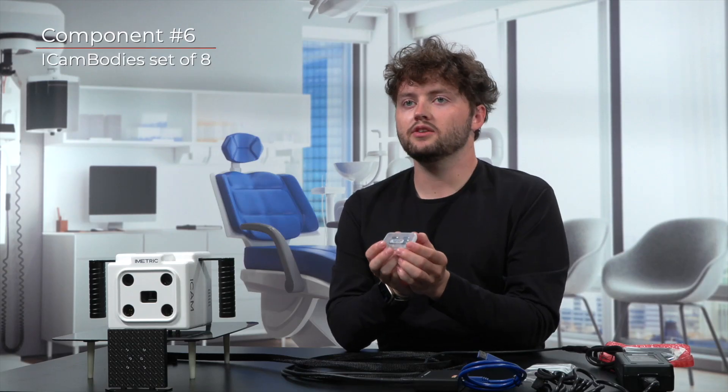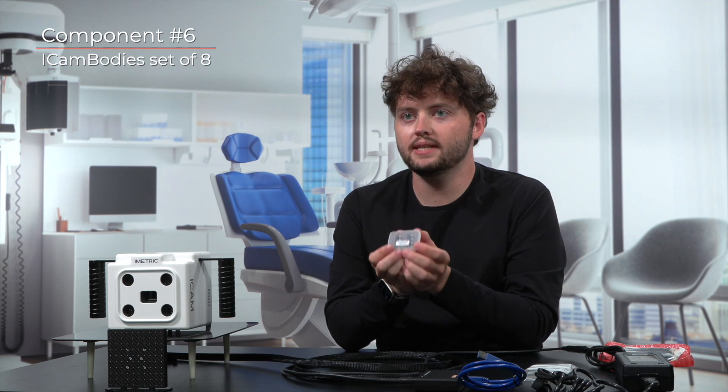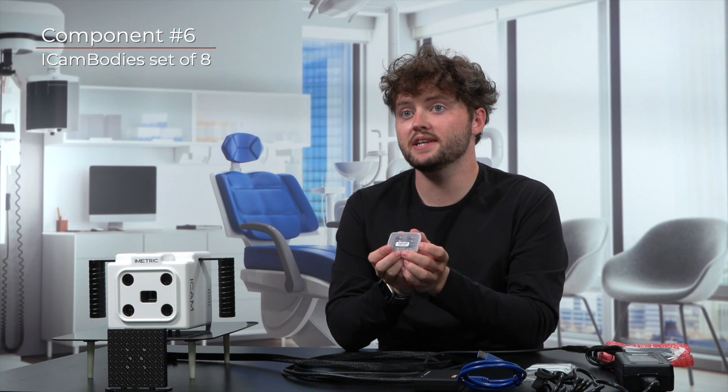Starting with the iCam bodies — these are the compact, domino-like scan bodies that will be attaching to your MUAs. These iCam bodies can be found neatly packed in a transparent plastic container. This container will display a label reading iMetric 4D, followed by an eight-digit serial number. It's essential to cross-check and match these serial numbers on the container with those listed on your DN shipping sheet.